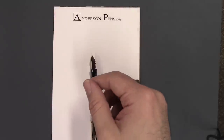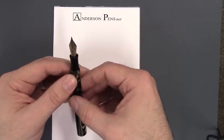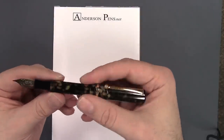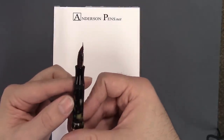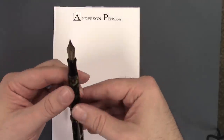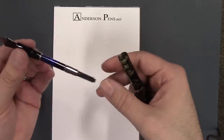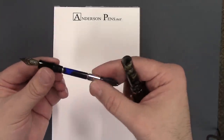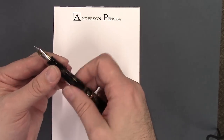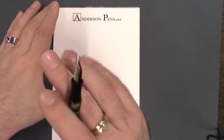Nib sizes come in extra fine, fine, medium, broad, 1.1, and 1.5 millimeter italics. There's a nice feed with quite a number of fins. This pen happens to be inked up. The pens are cartridge-converter and come with an international converter, so you can use your standard cartridges and converters with all your other international pens.